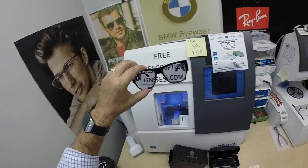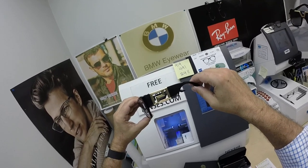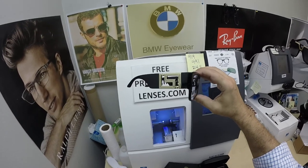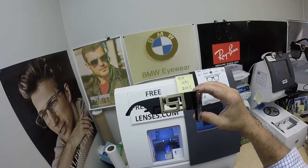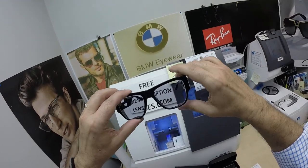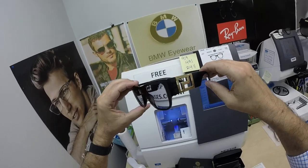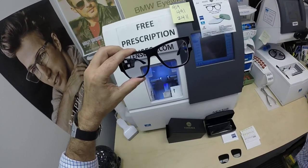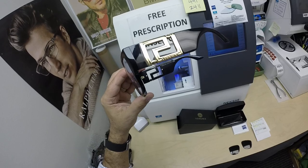You can also leave a question or comment in the comment section below. But Thomas in Denver, Colorado of Denver Digital Graphics, thank you so much for the purchase of the Versace 4403 color GB1 with your Zeiss Photofusion Extra Gray and Duravision Platinum lenses. And now hopefully everyone else has got a chance to see how I bring that loving feeling back to glasses. Thank you.